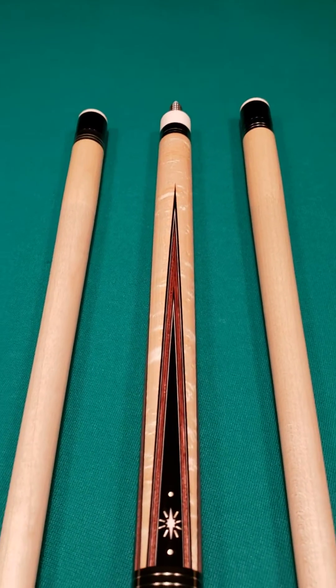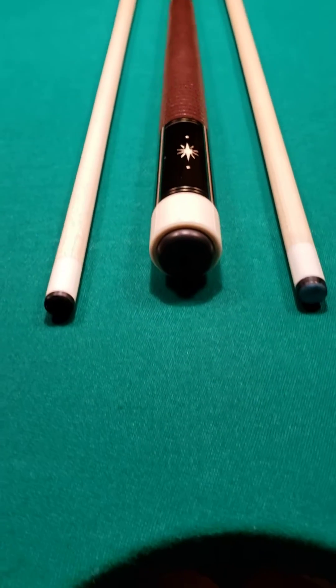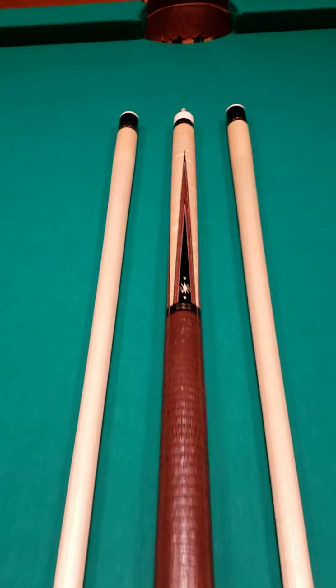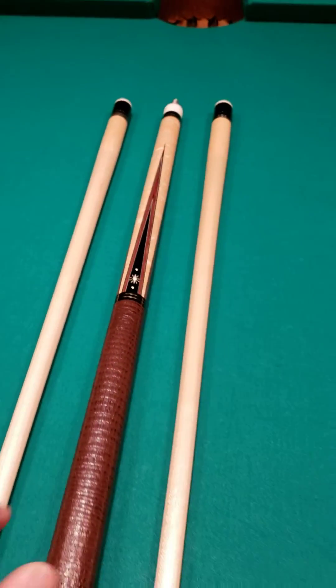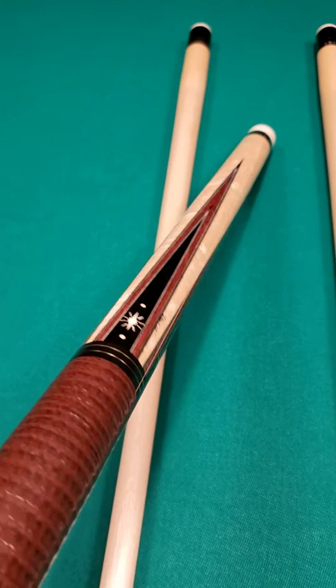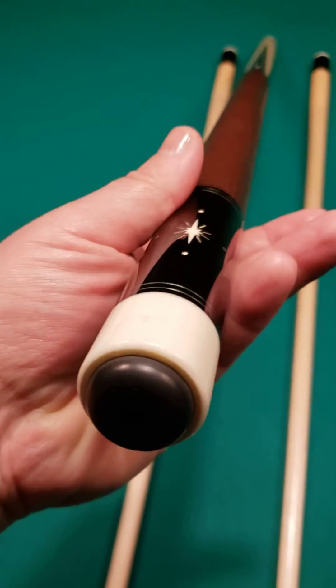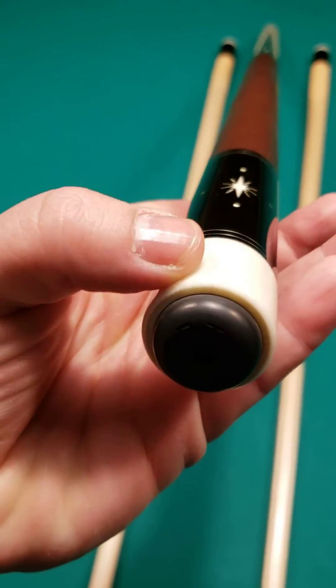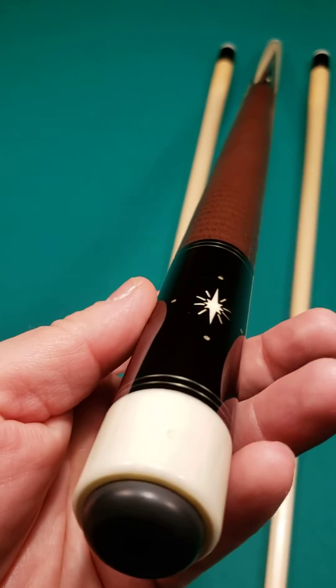Here's a beautiful cue that you don't see every day. This is a 2012 Andy Gilbert cue, fresh out of a collection in pristine condition all the way around — very clean. Not brand new but all original. Just has a couple of minor marks on the butt cap. Basically nothing but original finish.